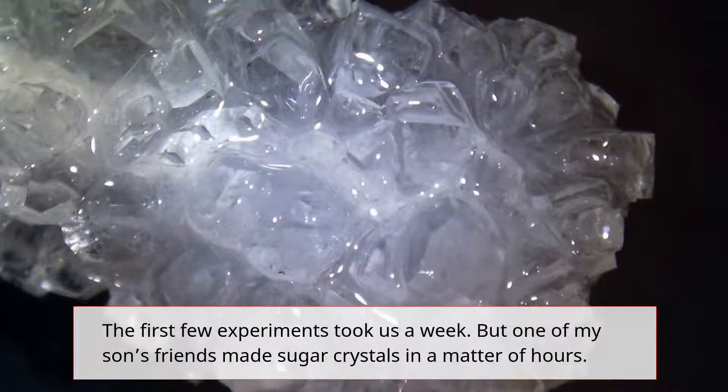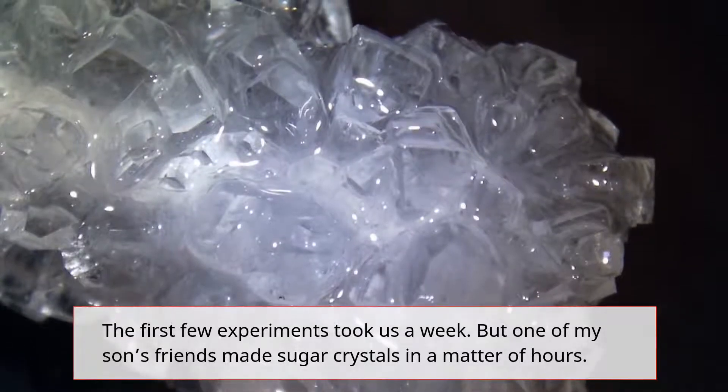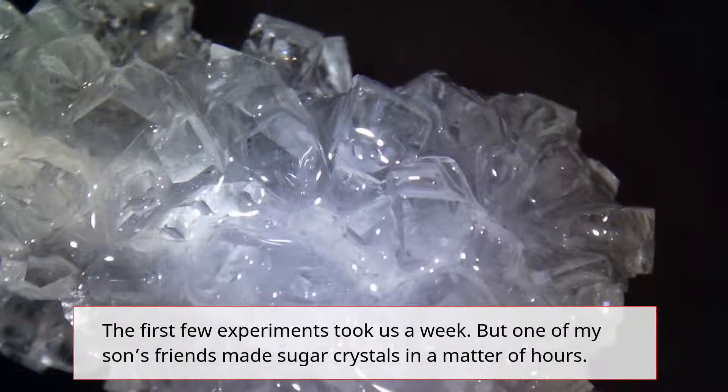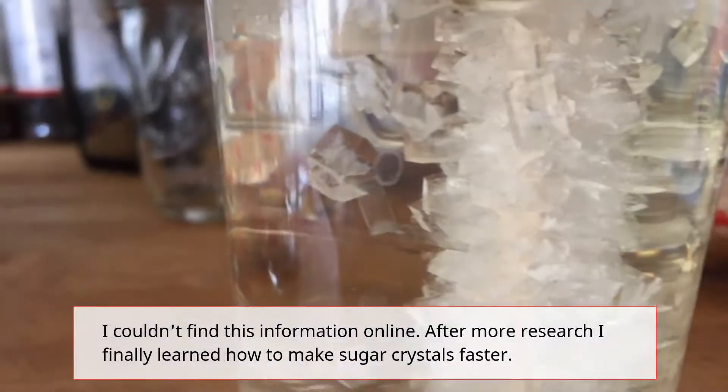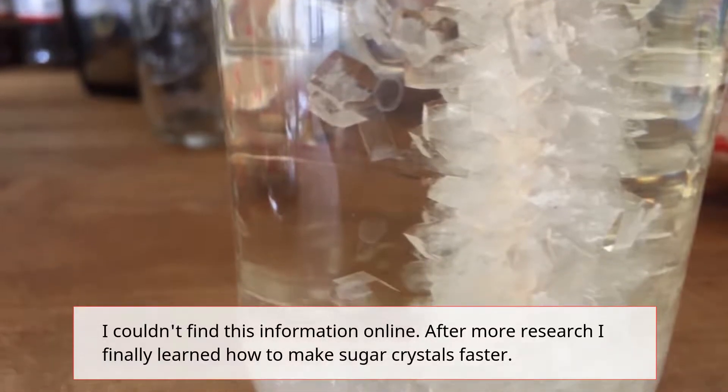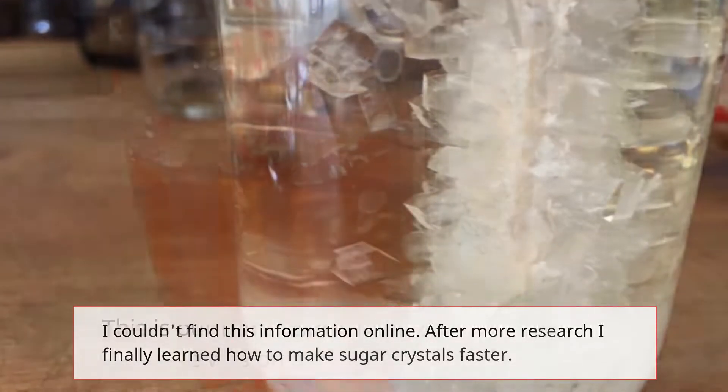The first few experiments took us a week. But one of my son's friends made sugar crystals in a matter of hours. I couldn't find this information online. After more research I finally learned how to make sugar crystals faster.